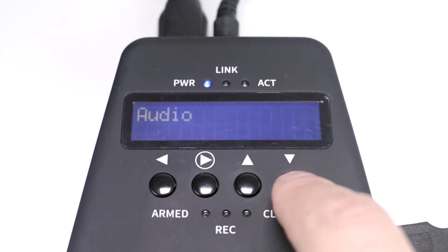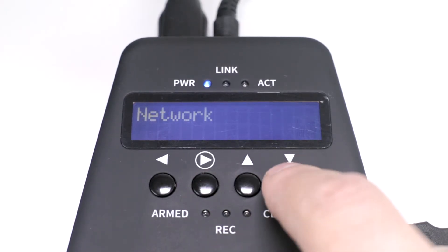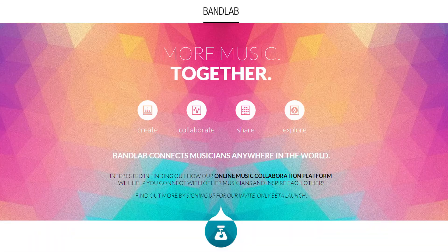It's really easy to use, and the software will automatically update when connected to the internet. Before long you'll even be sharing your tracks on the internet via the upcoming cloud-based DAW, BandLab.